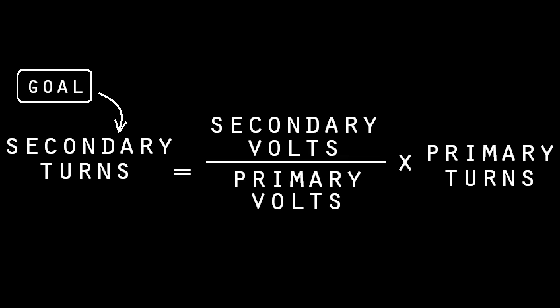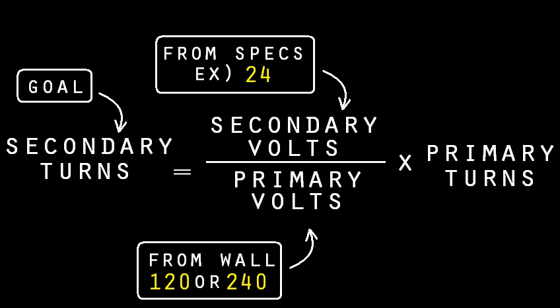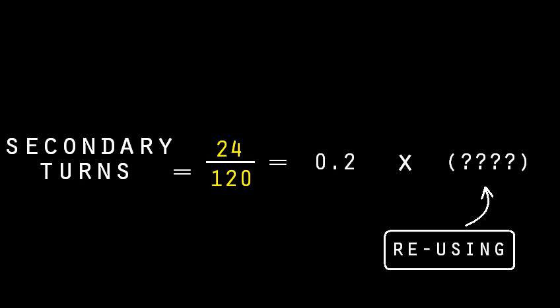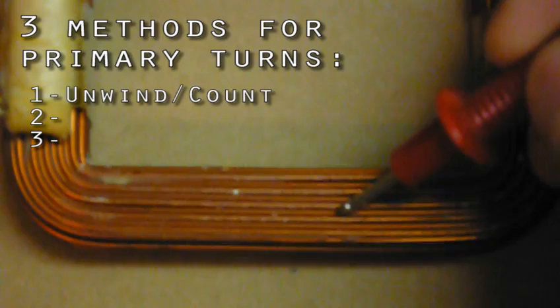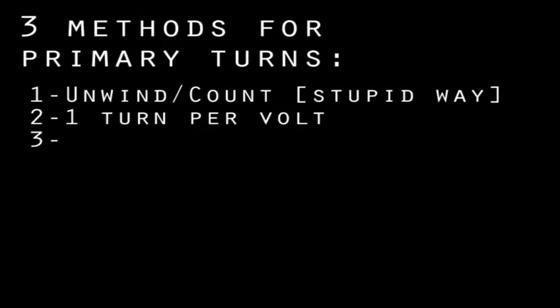To calculate how many turns that should be, we need three pieces of info — and we already know them: the input voltage (always 120), the output voltage, and the number of turns on the primary, which we're usually reusing. Then we'll know how many loops the secondary needs. So how many turns did that primary have? There are three ways to figure it out. One way is to unwind the primary and count the turns, or figure it out by counting rows and columns — but that might be tricky. That's the stupid way. Don't do that.